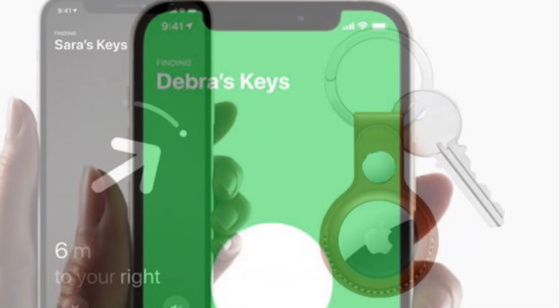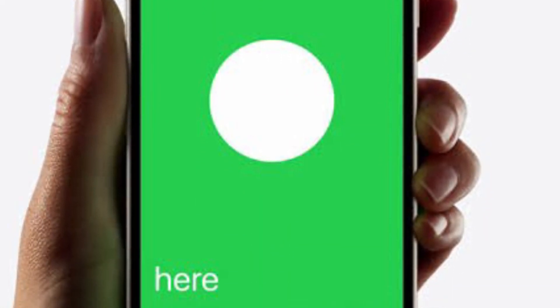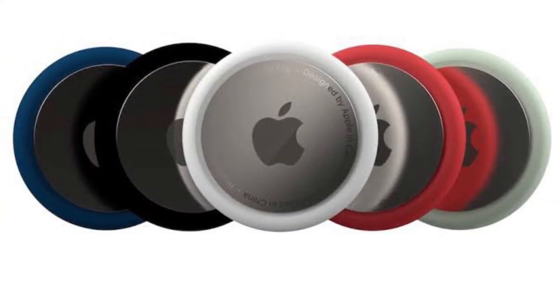If you wind up with an AirTag from someone else that says it's linked to their ID but they have already removed it from their account, let me show you how to physically reset the AirTag.